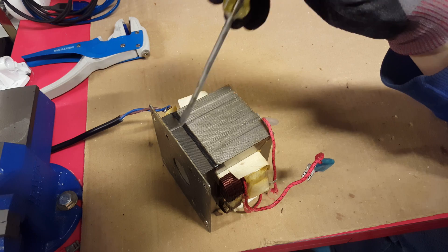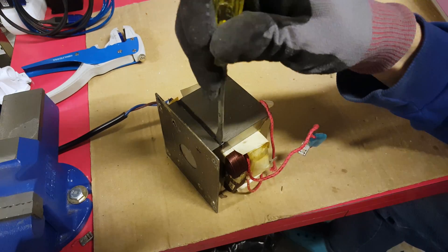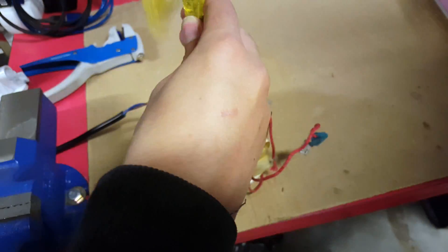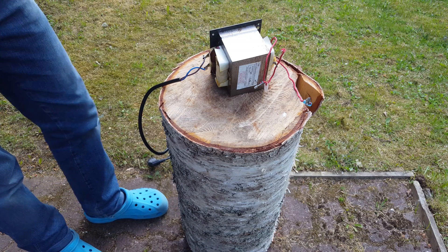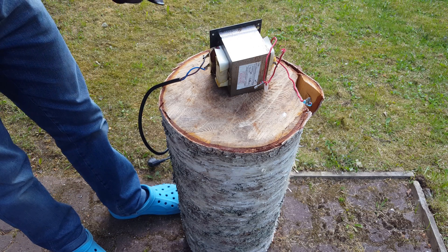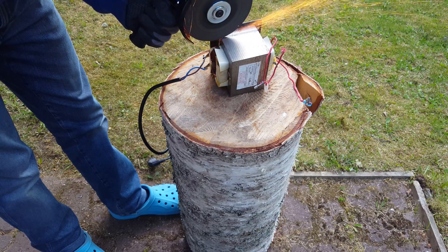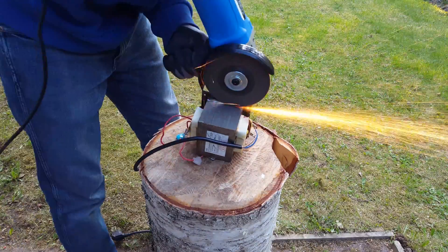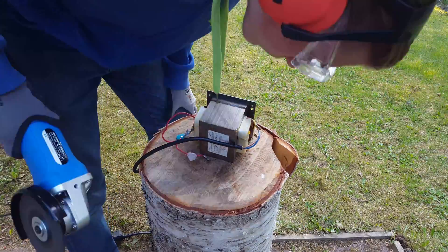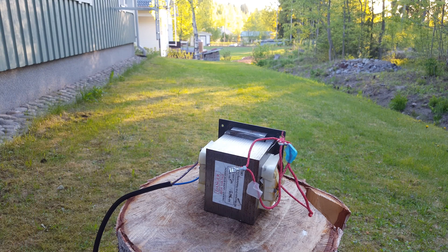We're going to separate the bottom of the core by breaking the welds. Well that's way too slow, let's just use an angle grinder. There we go.